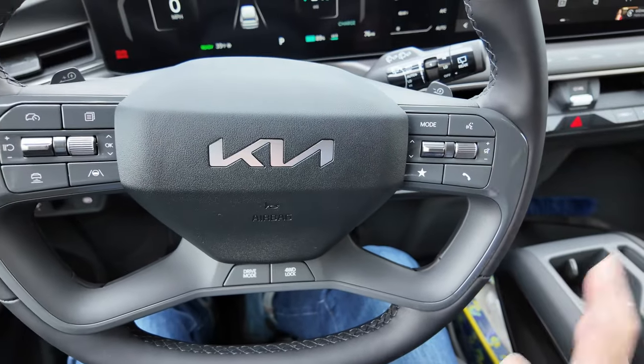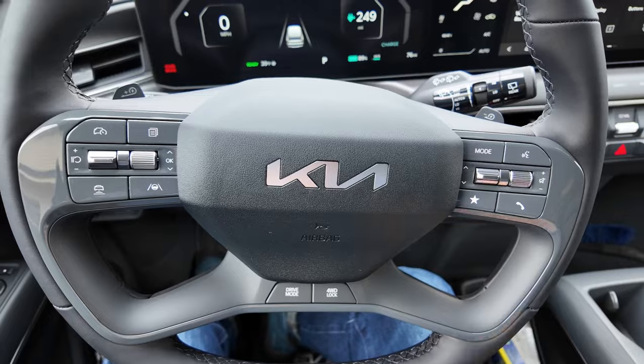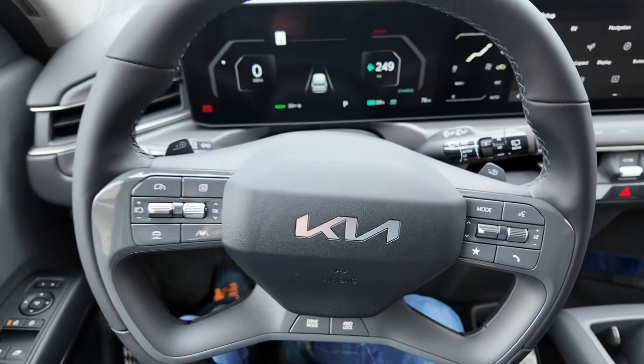So that's it — five things I really don't like about the EV9. But otherwise, it really is a wonderful car.